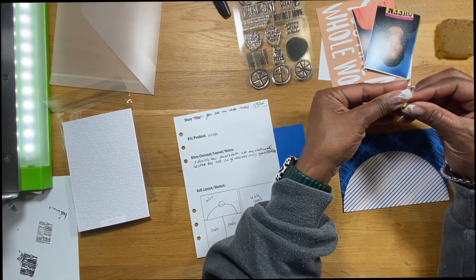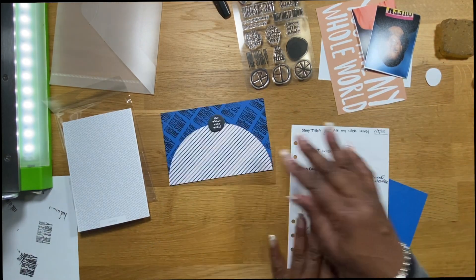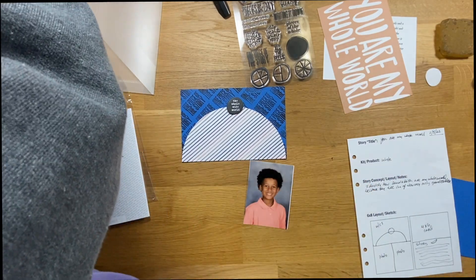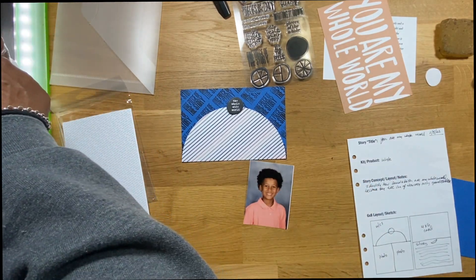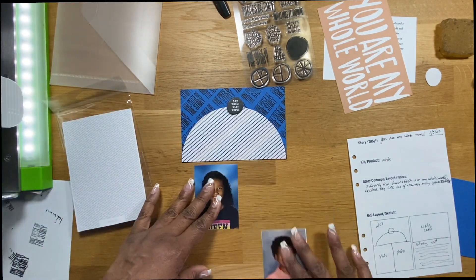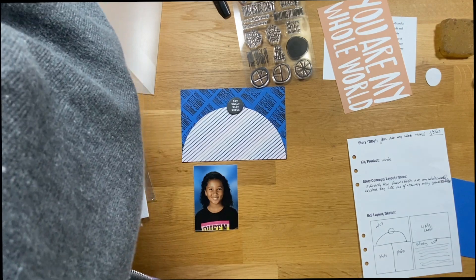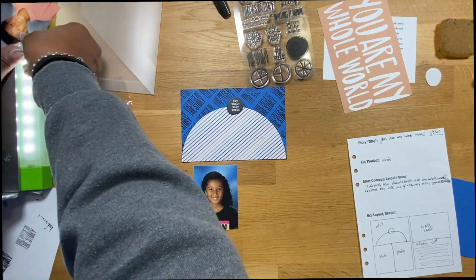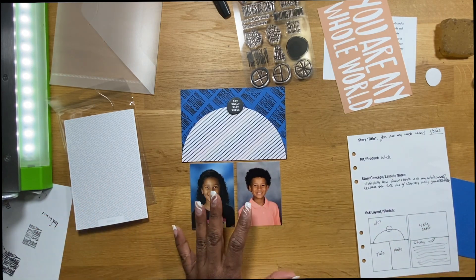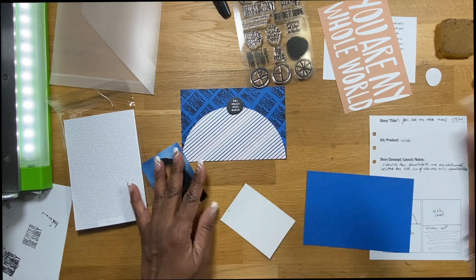I was going to cut that element down but I changed my mind, so I'm keeping it the same. Sorry — I almost couldn't find my words there because I got distracted. I'm sitting by the window while doing this voiceover so I can see everything outside — my neighbors and everything — so I know I shouldn't be so nosy, but that's what I'm doing.